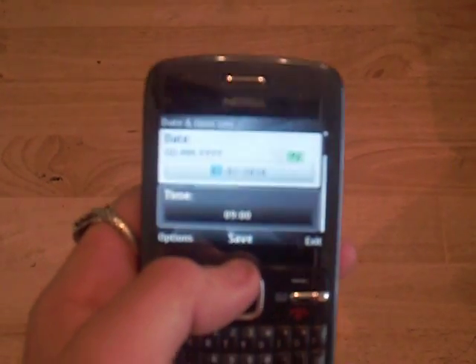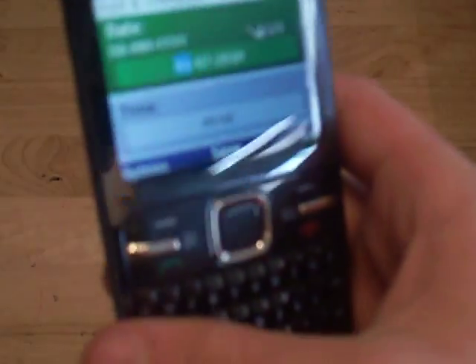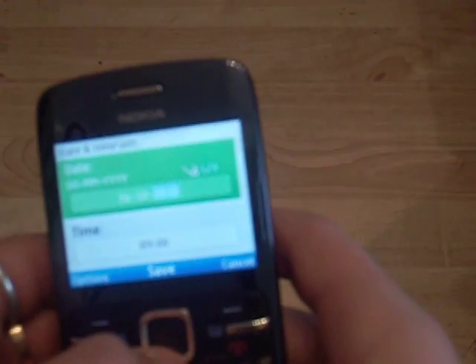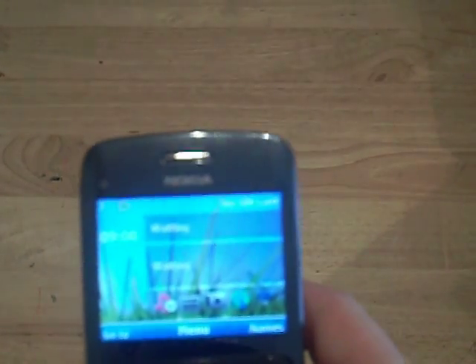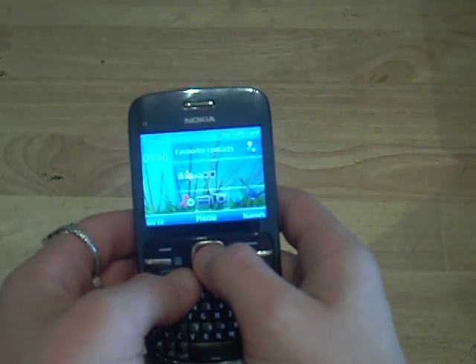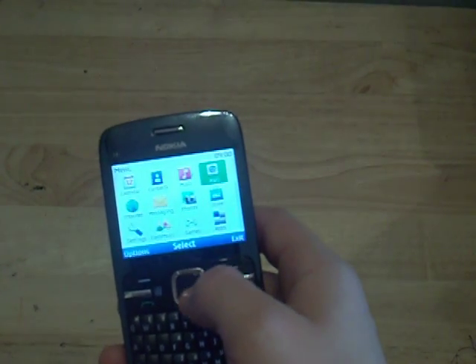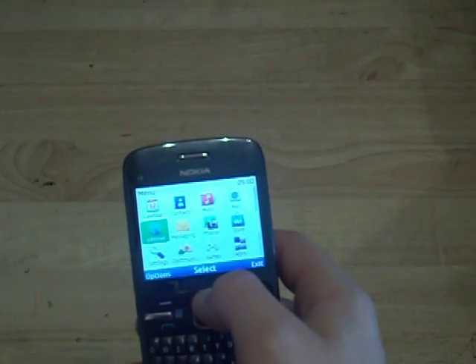Date and time — the date is the 16th of the 10th, 2010. I forgot to set the time but let's see. Simple menu system. This isn't actually Symbian S60, it's Series 40, so it's not actually a smartphone platform.